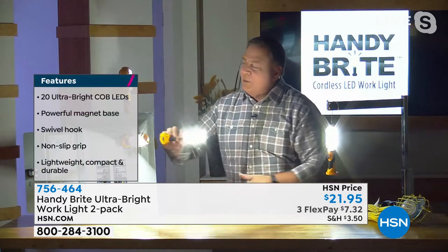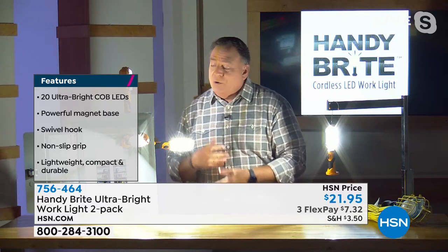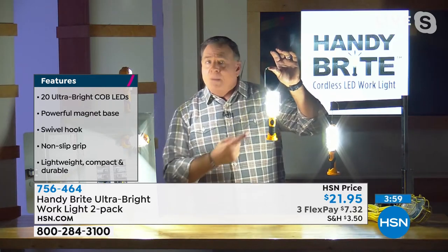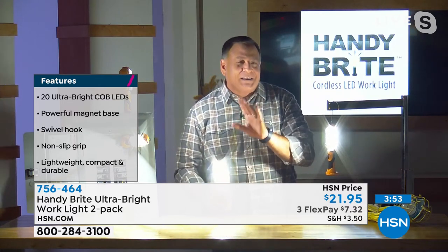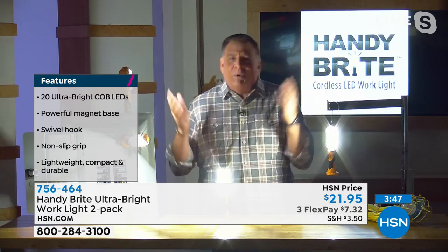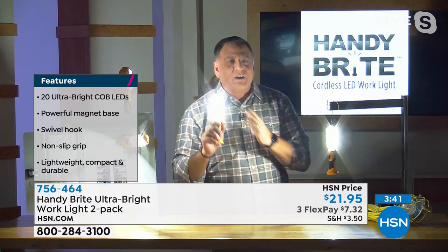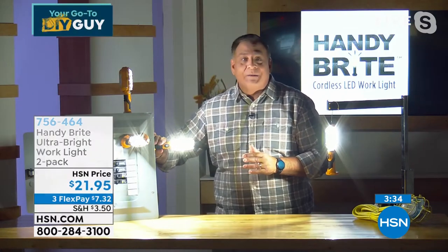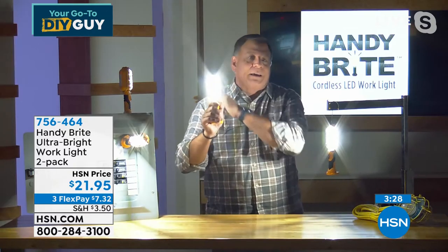If you want to stick this on a metal box or the side of a car, that magnet holds it right there. If you get a flat tire, you can stick one on the side of the car to let people know you're pulled over. Great for hanging in a tent camping, the backyard, under an umbrella. Think about Secret Santa — it's usually a $20 maximum. For 20 bucks you're getting two, and these are good. People are going to use these over and over again.